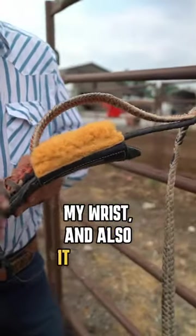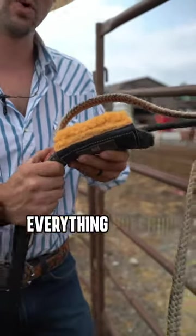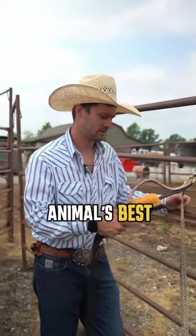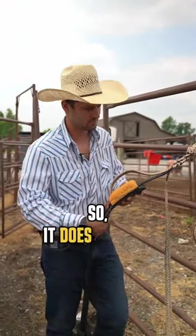It also protects the bull a little bit from that block and everything pulling down. We always want to keep the animal's best interest in mind as well, so it does protect them.